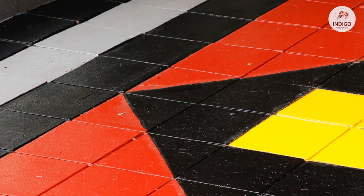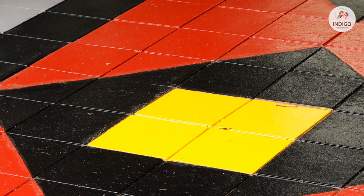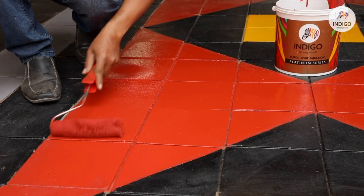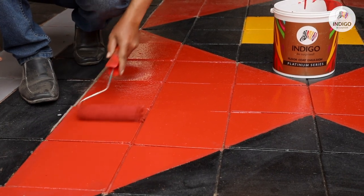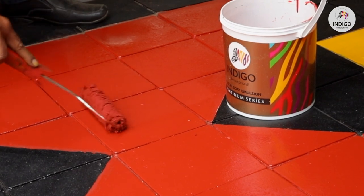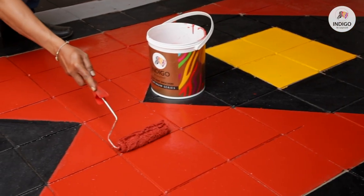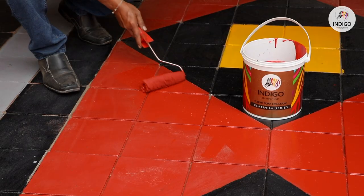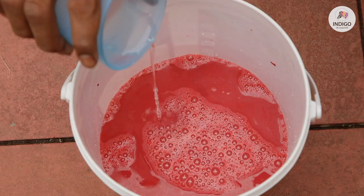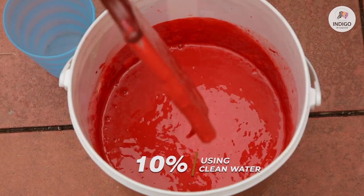Do not apply any kind of primer before applying Indigo Floor Coat Emulsion. After 4 to 6 hours, apply one coat of Indigo Floor Coat Emulsion with a maximum dilution of 10% using clean water. After 4 to 6 hours, apply one more coat of Indigo Floor Coat Emulsion with a maximum dilution of 10% using clean water.